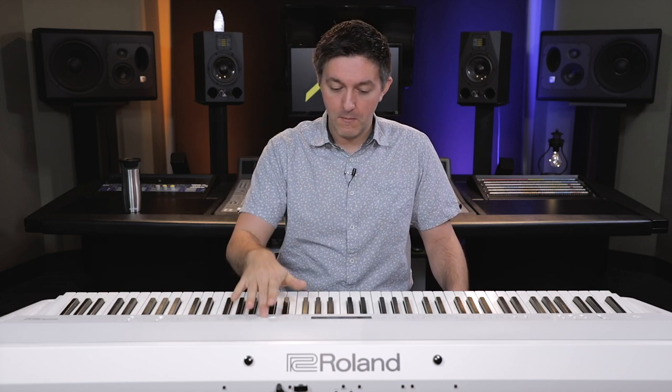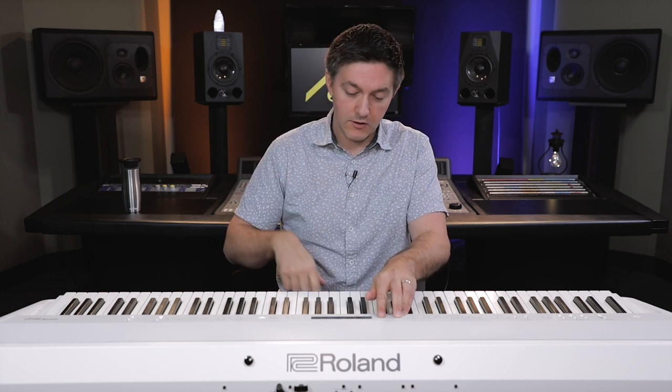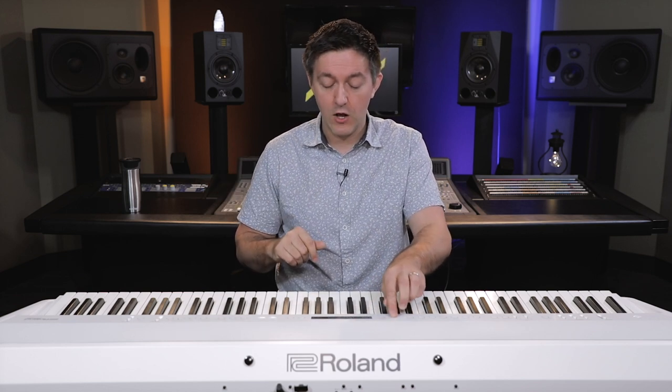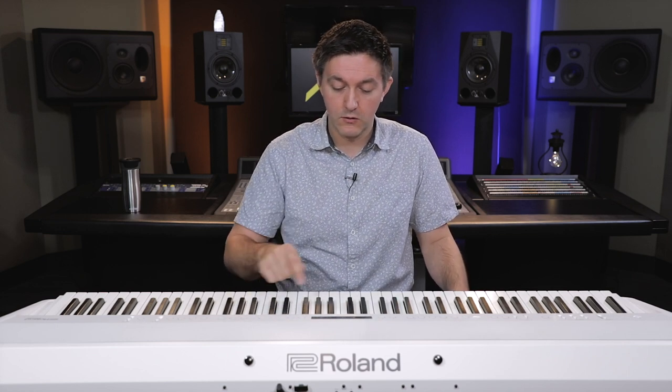Then there's your function key, which gives access to all sorts of really cool stuff. The biggest onboard feature you'll want to play around with is the Piano Designer, where you get access to that V-Piano engine. In there you can edit how open or closed the lid is, the sound the key makes when you release it, hammer noise, duplex scale, string resonance, damper resonance, key-off resonance — just an insane amount of detail, with little graphics right on the display to help you understand what you're editing.